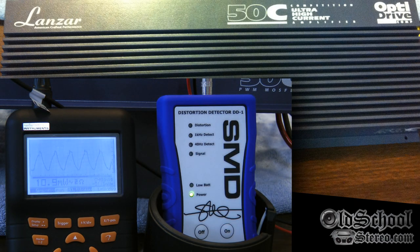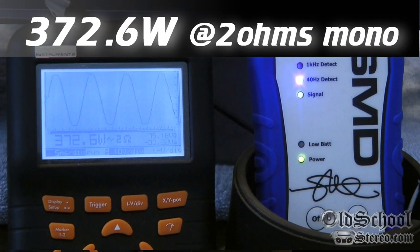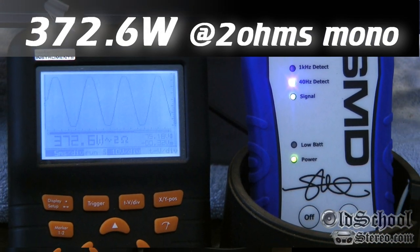Next up is the two-ohm mono test, 40 Hz — Lanzar 50C. Result: 372.6 watts. Yep, that's what we'll go with — 372.6.